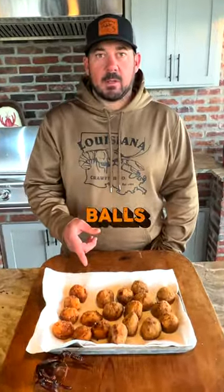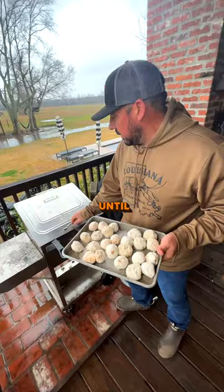You never had fried boudin balls? Come here, let me show you something. So on the boudin balls, you want to keep them frozen until you're ready to cook them. The grease is hot, time to drop them in.